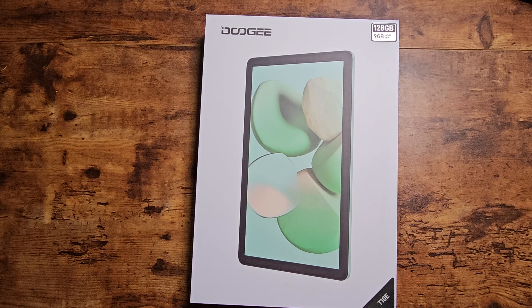All right, guys, here is the Doogee T10E. This is one that I really wasn't expecting to arrive, but it did. This is definitely one of their later tablets that they're bringing out. This is on the more affordable side for sure — this is under $150 — so set your expectations accordingly when you're trying to view some of these tablets for purchase.